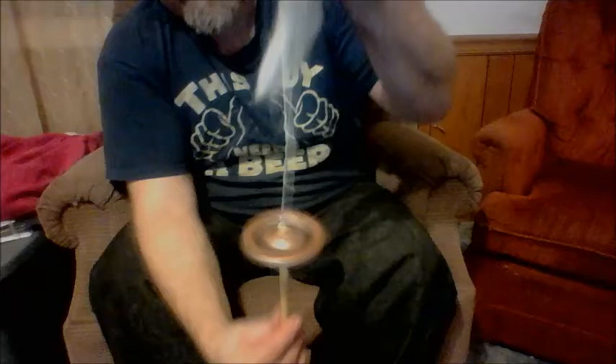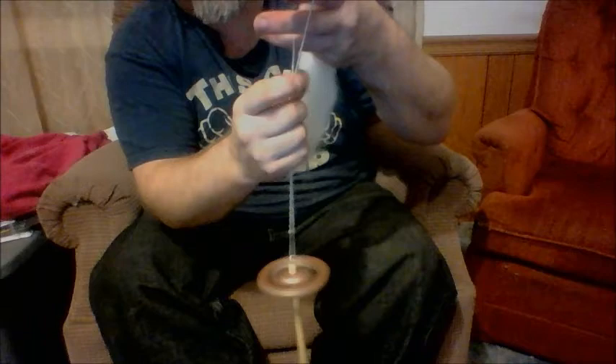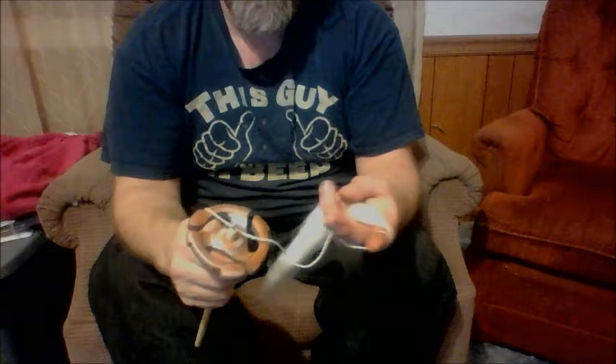To ply, you spin the opposite direction that you spun it in. Check for balance. Not a lot of action going on there — I'm happy with that.